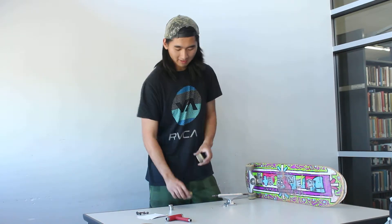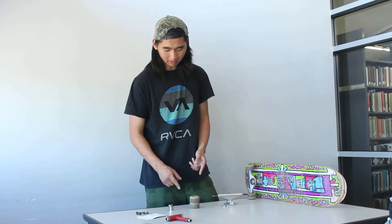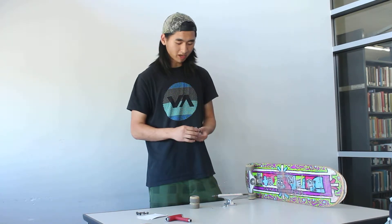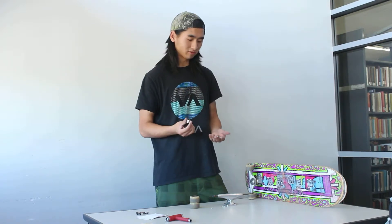After you buy the wheels, you should get a set of bearings. Bearings usually come in two types: ceramic ones and steel ones. I recommend buying the steel ones because as a beginner you don't want to spend too much money on the ceramic ones — the ceramic ones are like a hundred dollars.